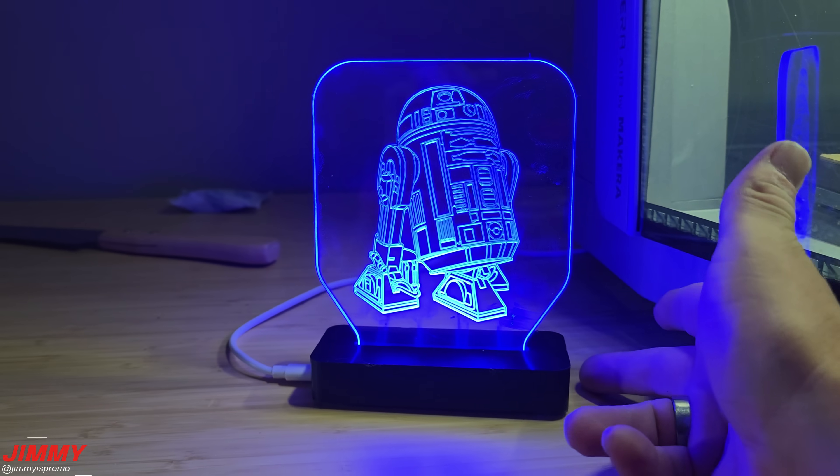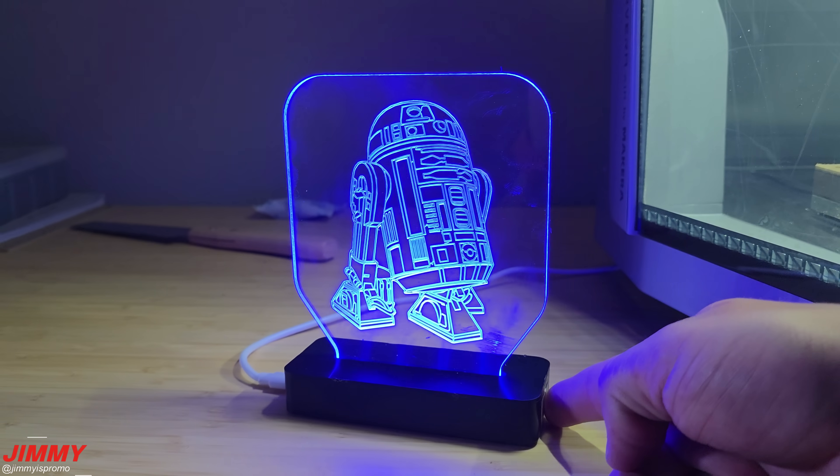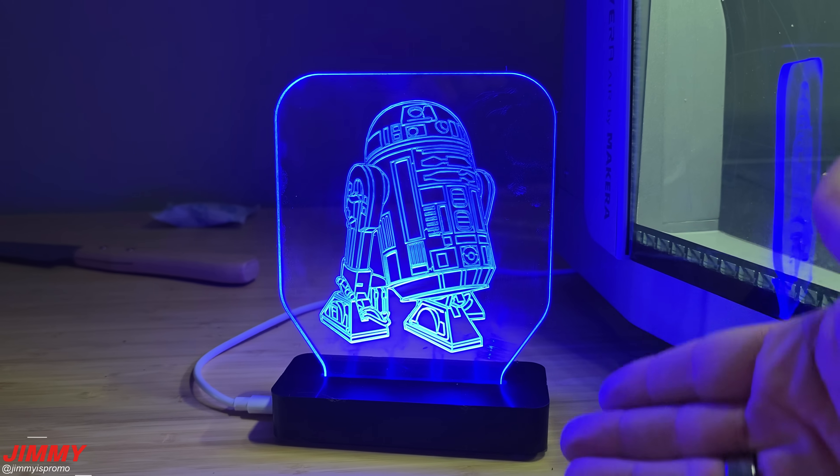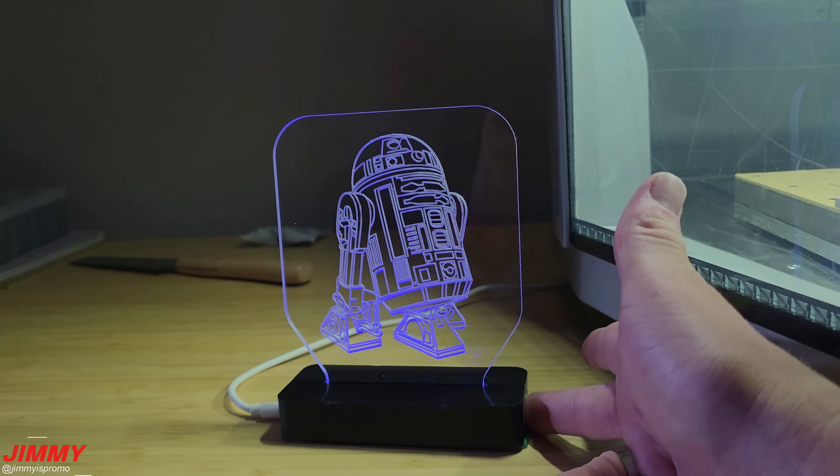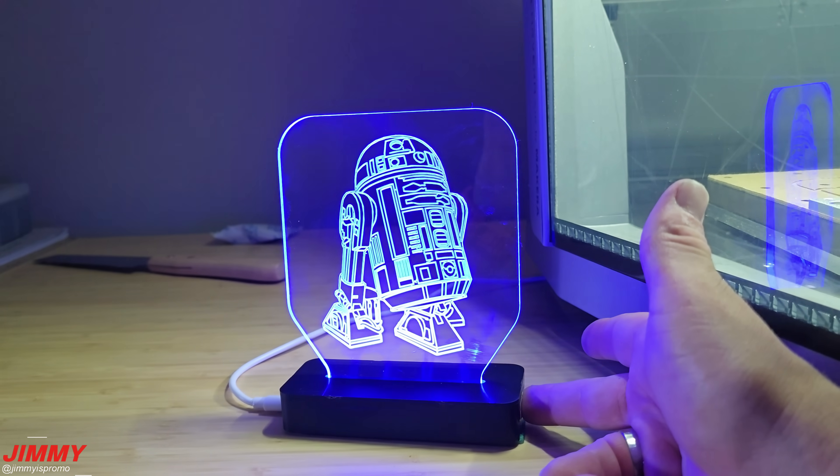And that acts as a switch. So I can either tap it to bring the light down, or tap it to bring the light up. Or you can do a press and hold to change the brightness, and then if you press and hold again, it'll change it right back up.